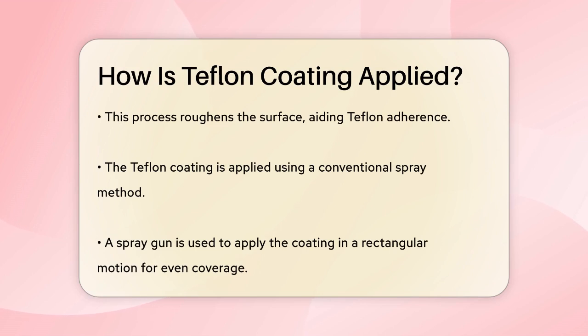Once the surface is ready, it's time to apply the Teflon coating. This is typically done using a conventional spray method. The Teflon coating is put into a spray gun and then sprayed onto the surface in a rectangular motion to ensure an even coat.